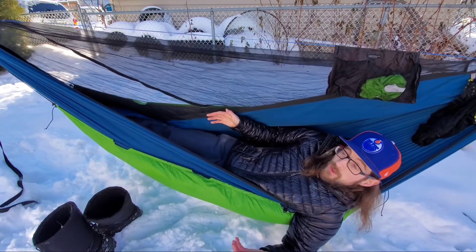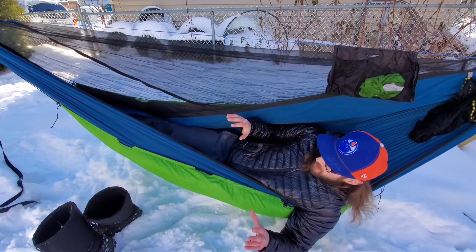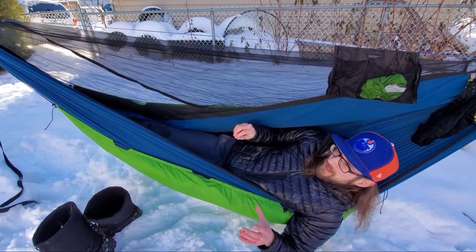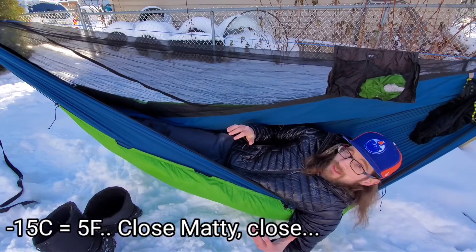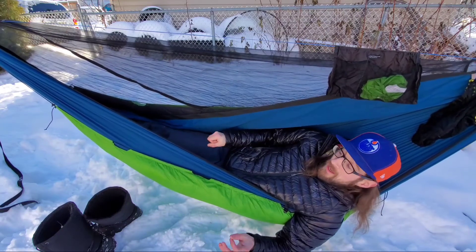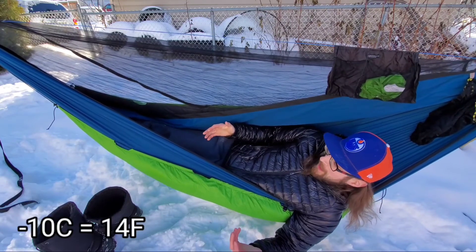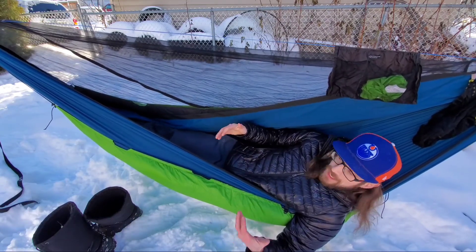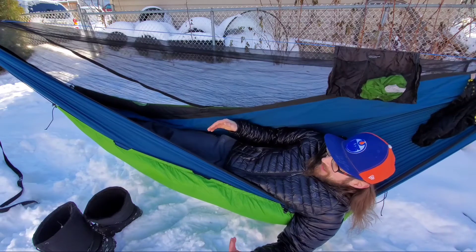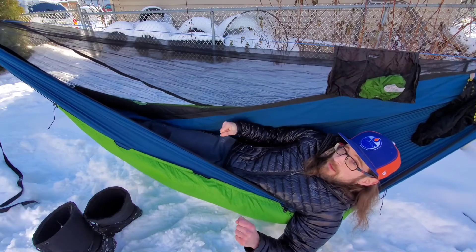Temperature-wise, does this live up to its rating? For me personally, totally. I do tend to be a bit of a warm sleeper, but I've taken this quilt down to minus 15 Celsius — which is about four Fahrenheit — on its own, with no supplemental insulation underneath, and I was not cold whatsoever. Lying here right now in my yard at minus 10 Celsius, my back is toasty warm. I also have an Outdoor Vitals 20-degree Summit sleeping bag that is very true to its temp rating, so I can say with confidence Outdoor Vitals rates their products accurately.